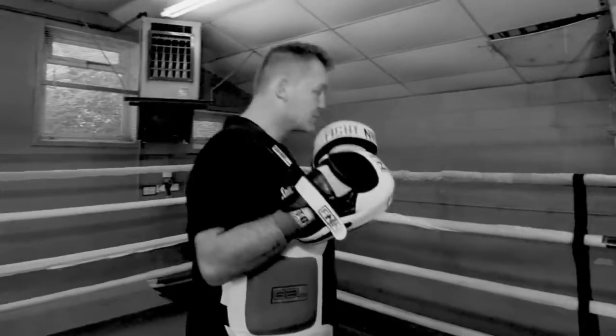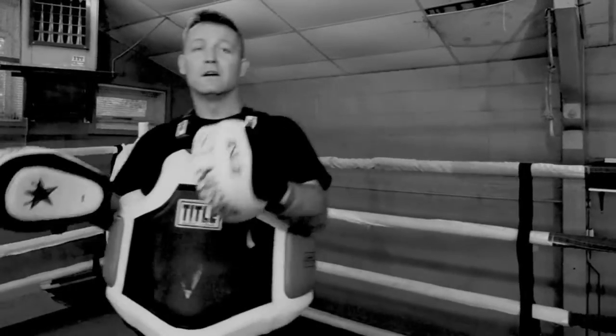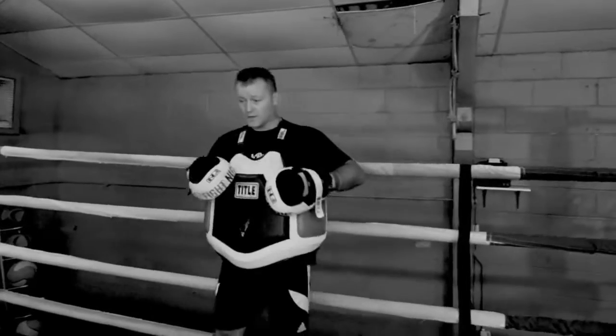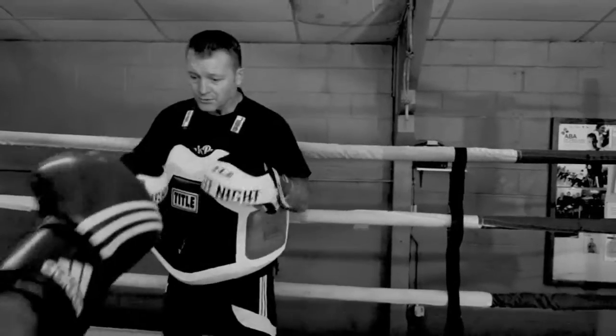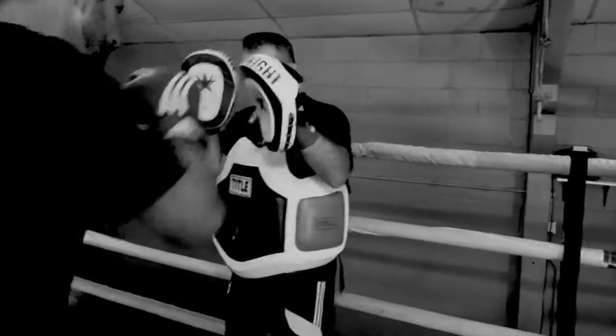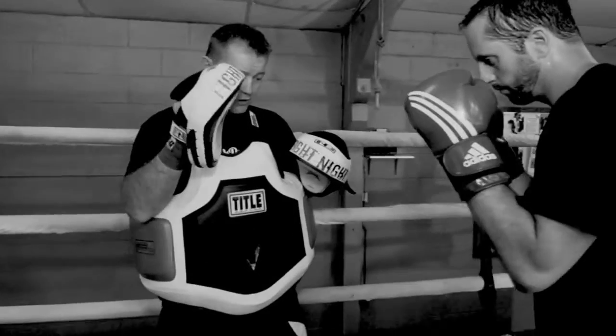A good way of doing this is on the ropes. You can do it in the middle of the ring, but I prefer to work with your opponent on the ropes. So Steve comes in. We'll just do it slow: 1, 2, 3, 4, step round — 1, and then right cross.